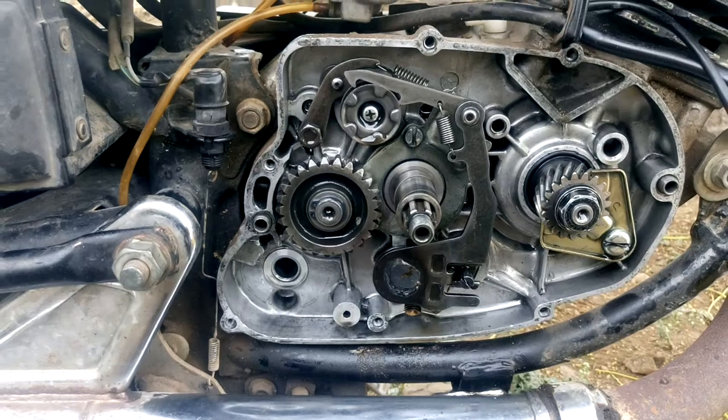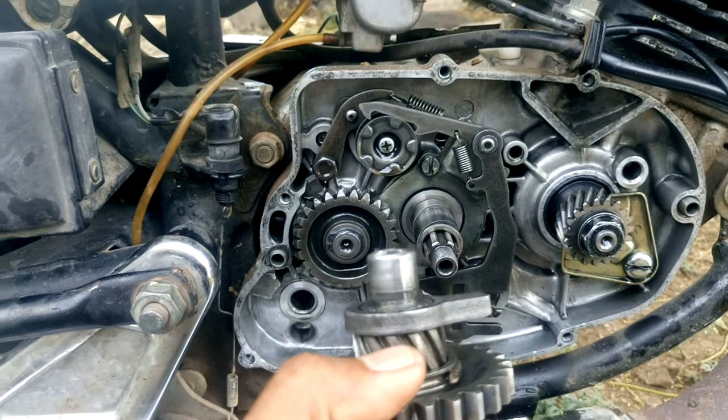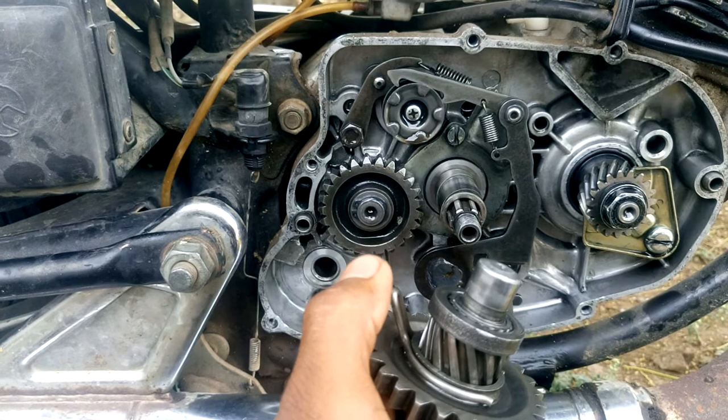Hi friends. Now I am going to install the kicker shaft. In the kicker shaft there is a gear, and this is the shaft. In this gear we have a groove. In this groove we have to fix this pin, and this pin should be fixed firmly.